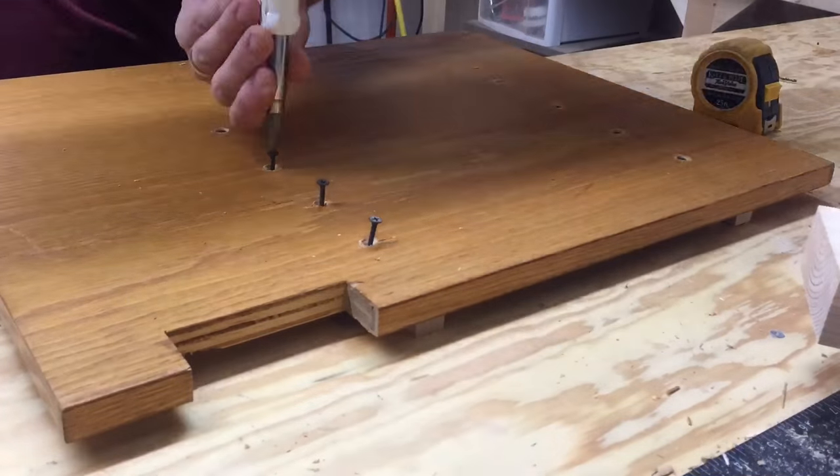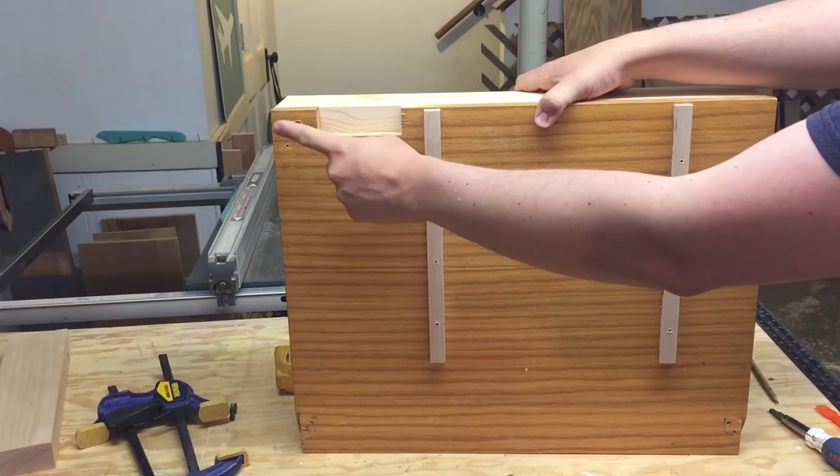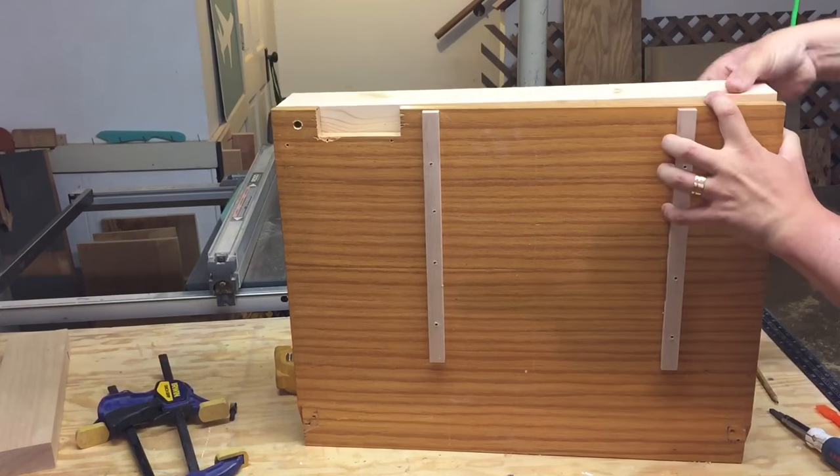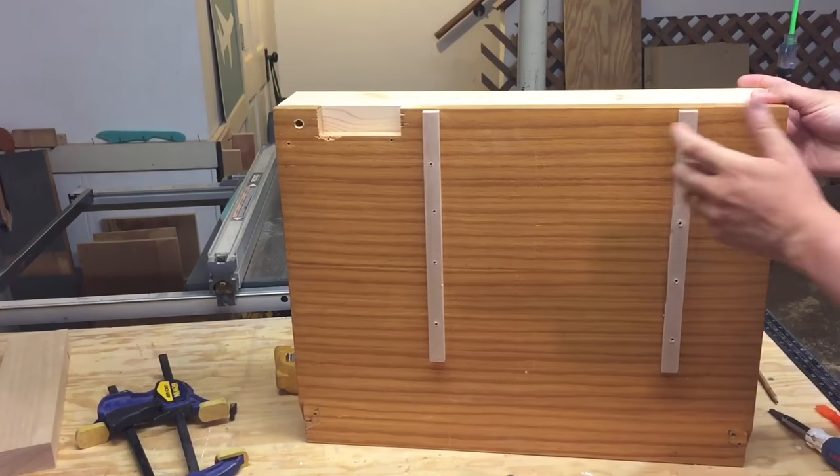Once the runners are on, it was time to attach the backboard. I did this using one screw which served as a pivot point that we can use to adjust the backboard to be square perfectly with the blade.